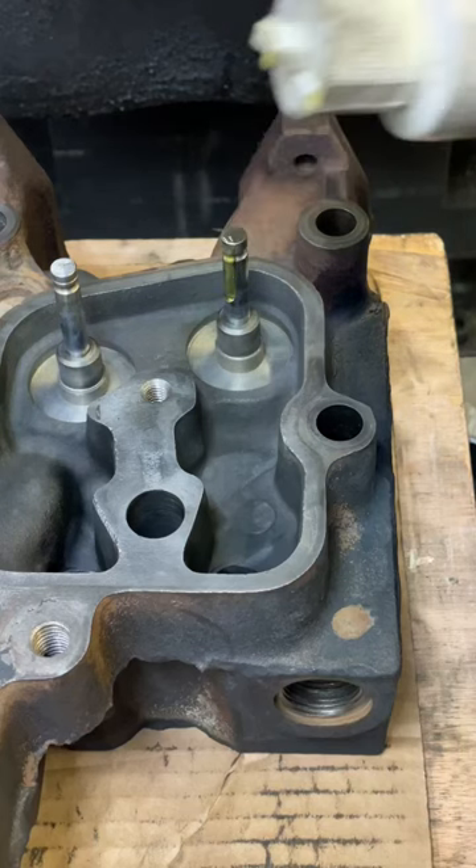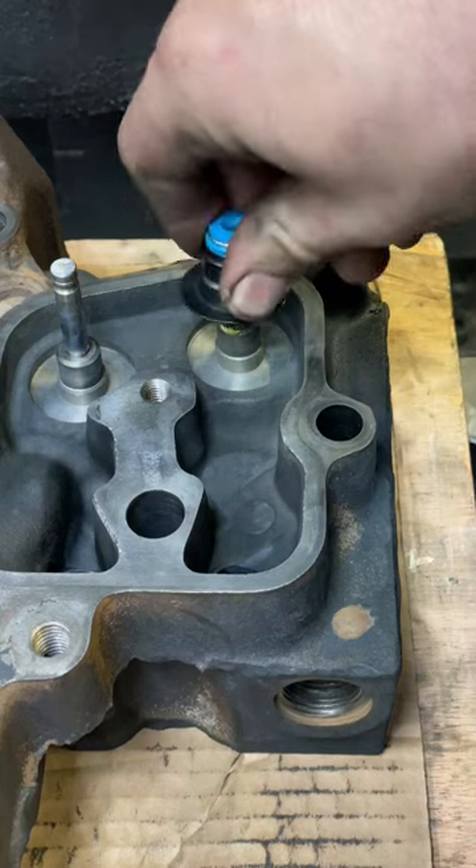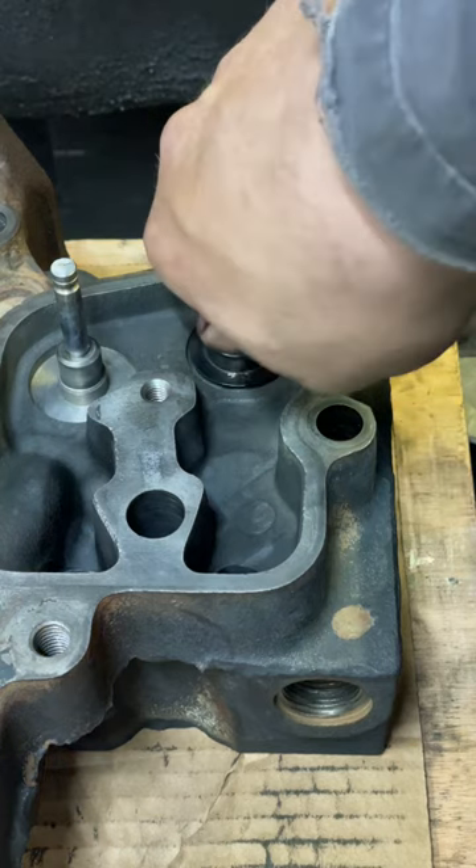Installing a valve spring. Add some oil. Put your seal on, and make sure you push the seal down all the way.